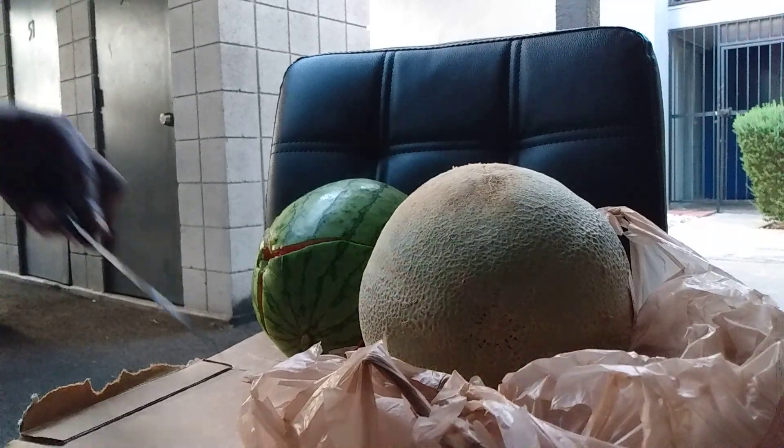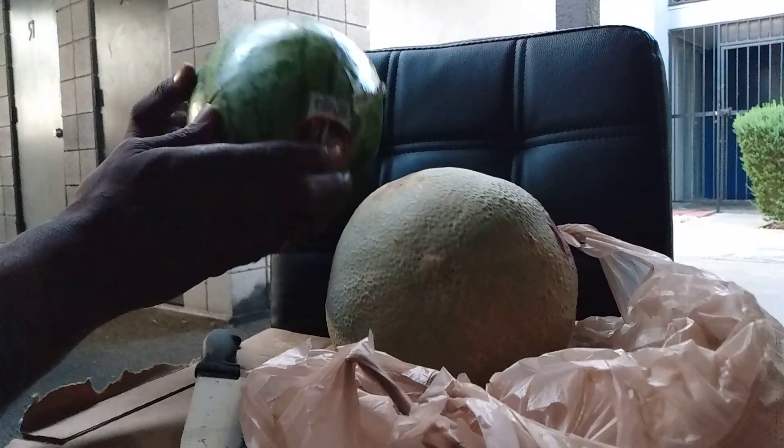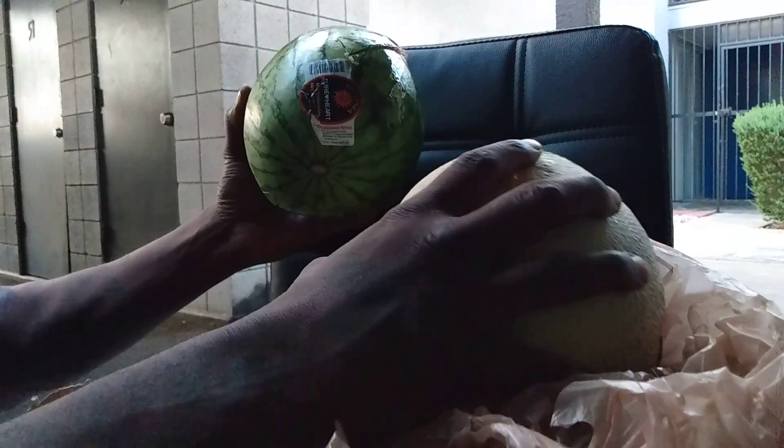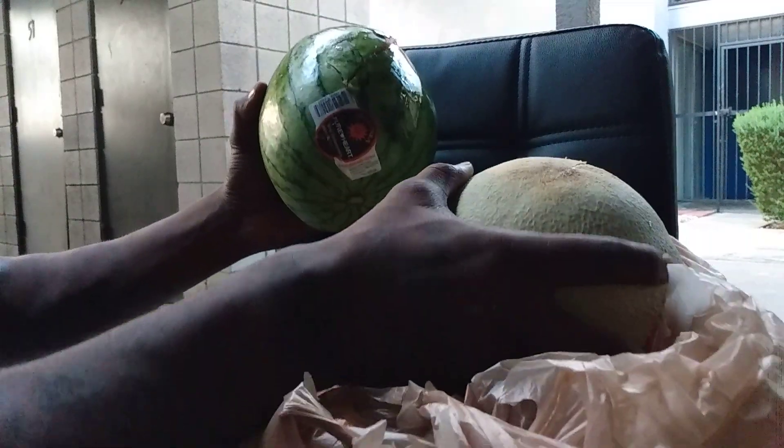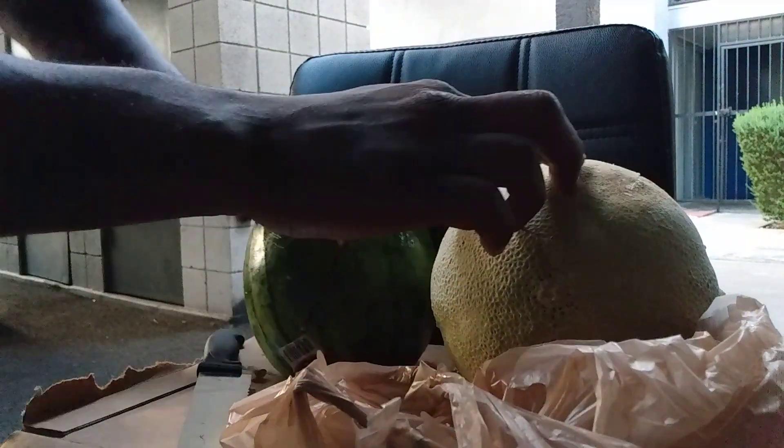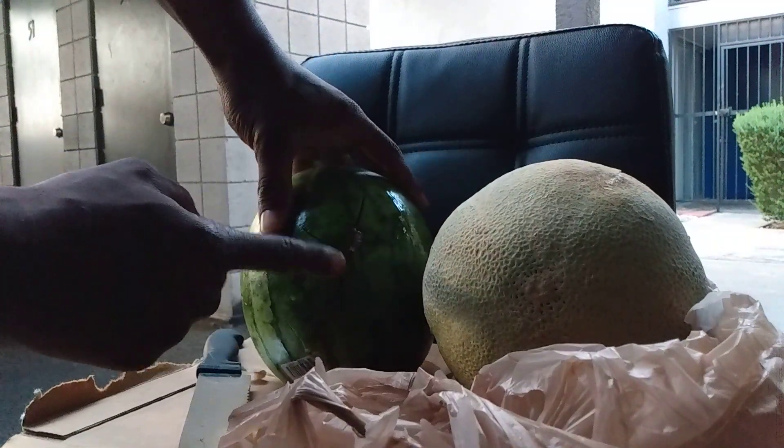All right, TacFam. As I said, the D's — oh my God, there's watermelon juice and cantaloupe juice everywhere. Move this to the side. This right here, as you can see, this is the back side, man.